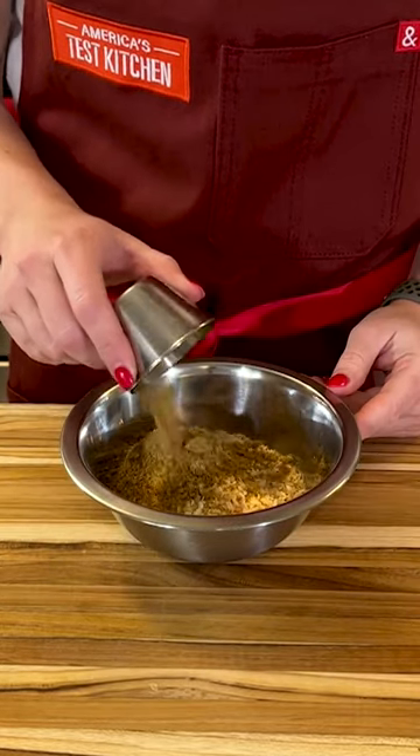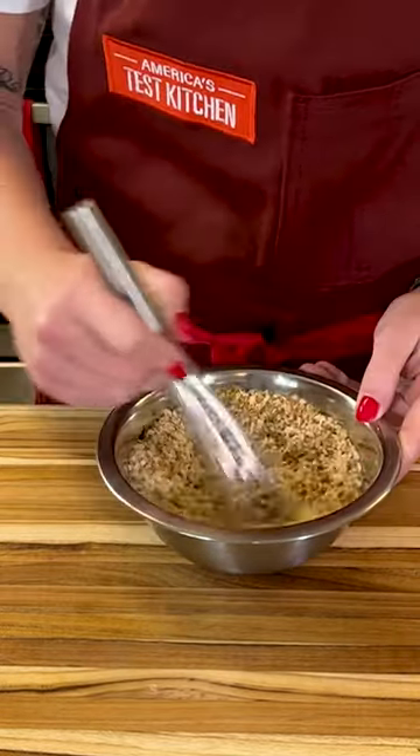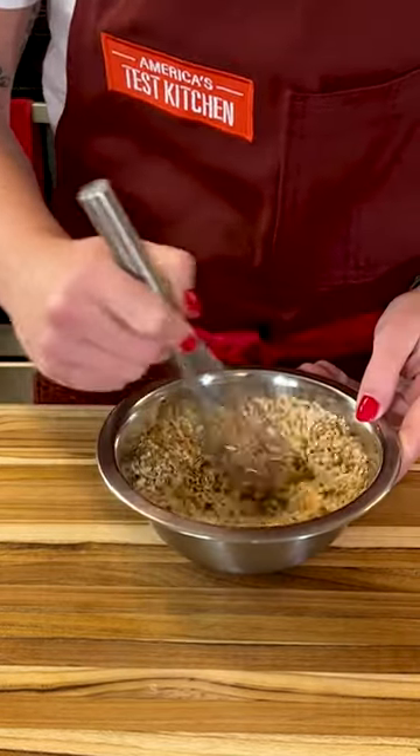Combine two-thirds cup of minced dried onion with five teaspoons of bouillon powder, one and a quarter teaspoons of dried parsley, a half a teaspoon of garlic powder, and a half a teaspoon of pepper.